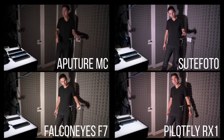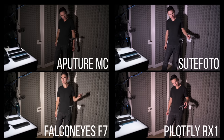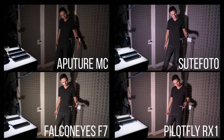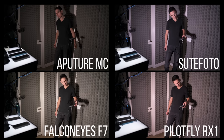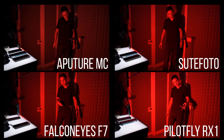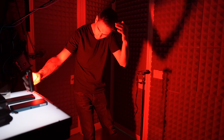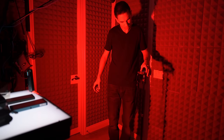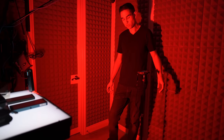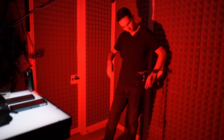Now for something more practical. With my camera set to 5600 Kelvin, you can really see that color quality, intensity, and accuracy all matter a ton. The Aputure is kind of dim but very accurate, and the Suit Photo is not accurate at all. In red mode, you can really see the PilotFly shining super bright — sometimes showing is better than telling. All lights are flicker-free except the PilotFly RX1, which did not pass the flicker test at 1000 frames per second, though it did pass in RGB mode. PilotFly gets minus a point for failing one of the flicker tests.